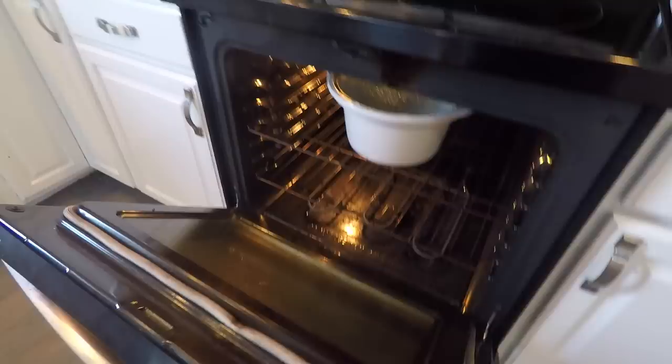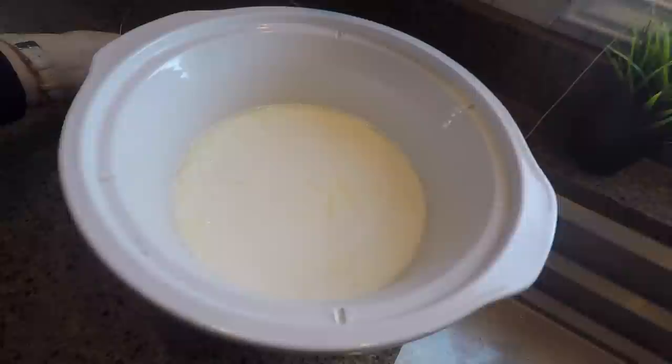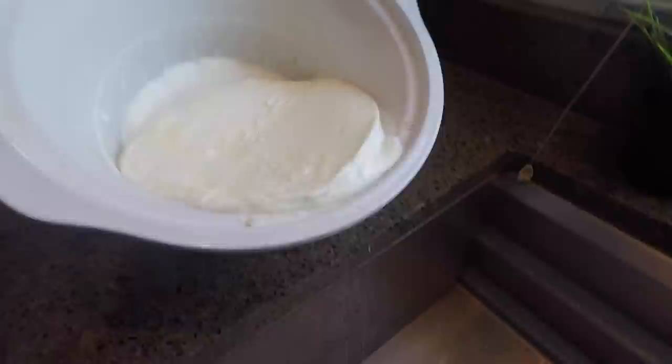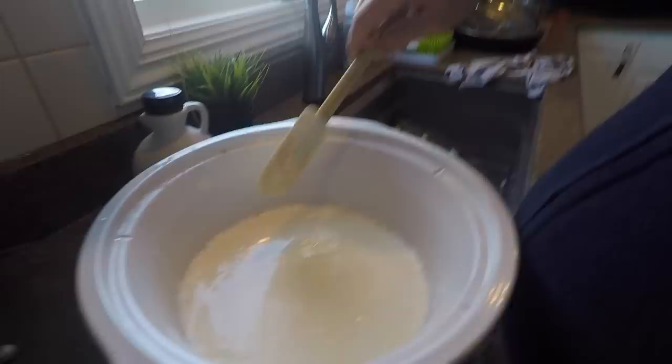Okay guys, it's morning and I'm going to pull this yogurt out. It looks good! It's actually 10 a.m., so I let it sit longer than I normally do, but that never seems to be a problem on those rare days. I'm going to drain off some of that extra whey because I like it to be a little thicker. When I don't have much whey, it usually means it turned out really good — the consistency we liked.